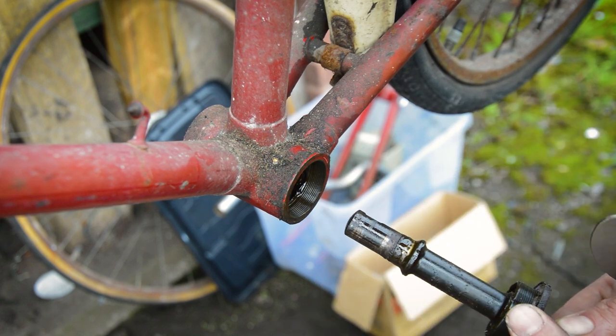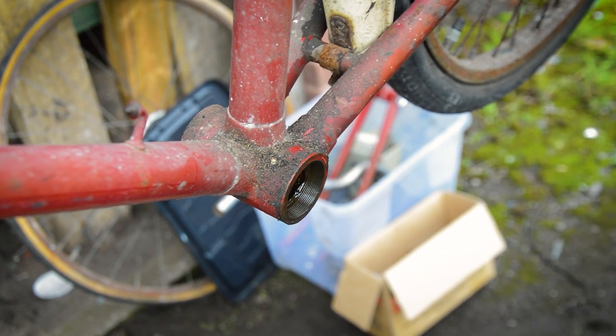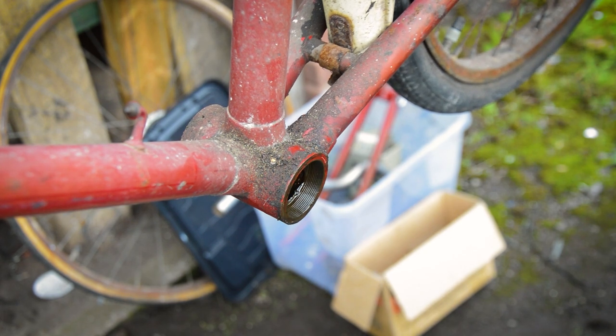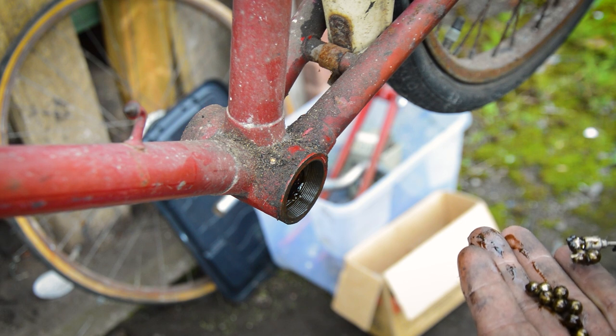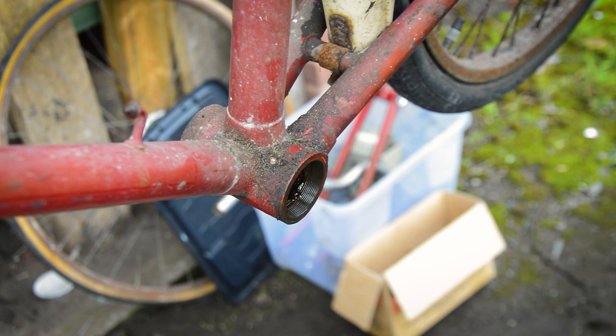This is actually really nicely greased up. So I'm going to reach in there and take all the bearings out as well. There we go: one, two, three, four, five, six, seven, eight, nine, ten, eleven — that should be all of them.